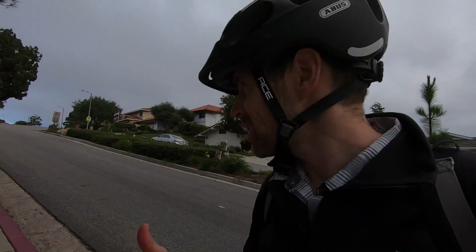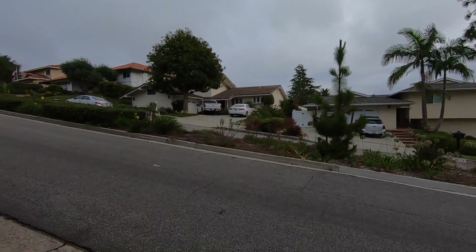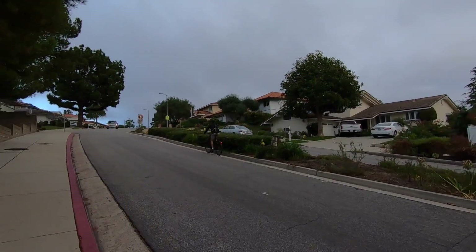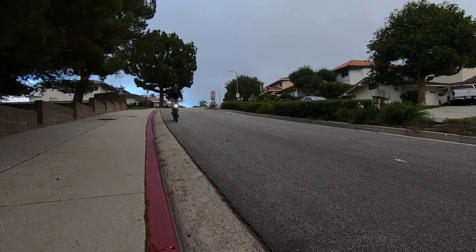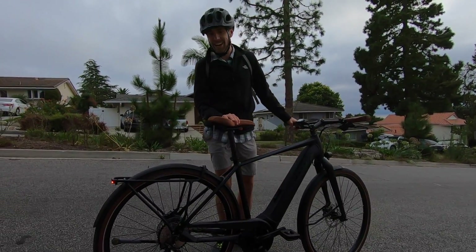I'm going to do a brake test — ride up the hill and then see how these things handle downhill. You've got the 180mm rotor up front, which is important because that's where a lot of stopping happens when your momentum shifts forward, and then 160mm in the back. It's important to have good brakes for a speed pedelec. Good braking means no skidding — and we did a pretty good job. That was awesome.